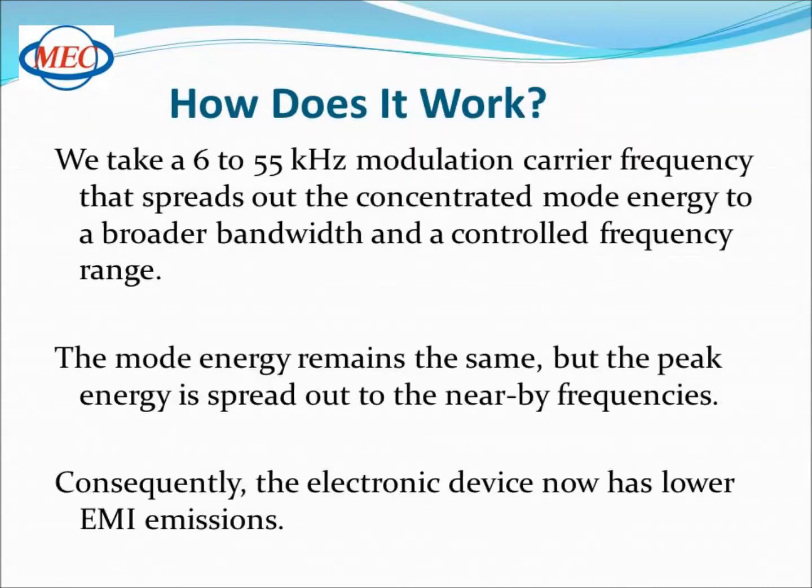Here's how it works. Mercury introduces a 6 to 55 kilohertz modulation carrier frequency that spreads out the concentrated mode energy to a broader bandwidth and a controlled frequency range. The mode energy remains the same, but the peak energy is spread out to the nearby frequencies.